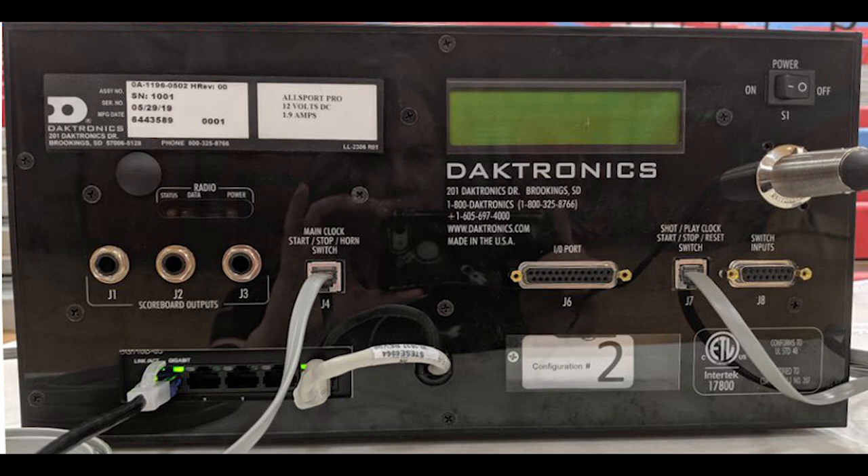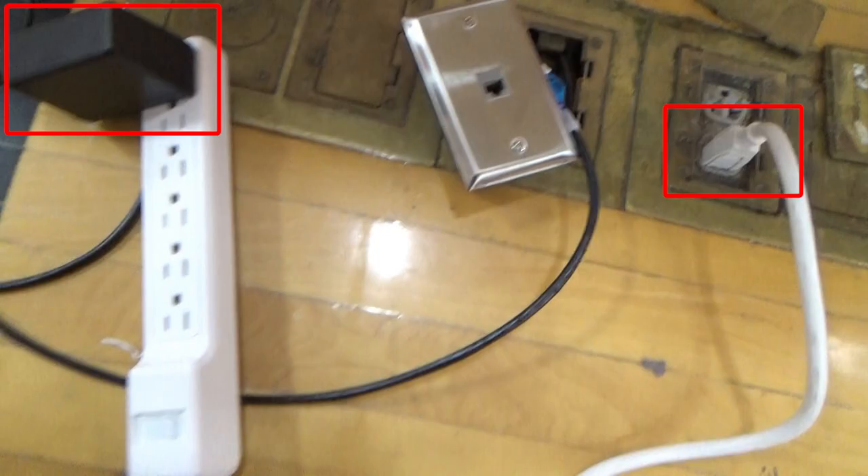To set up your interface box you won't need any special tools, just what comes in your shipment. Start by connecting the 12VDC wallpack power supply between the 4-pin XLR jack and a standard grounded outlet.